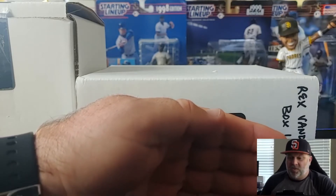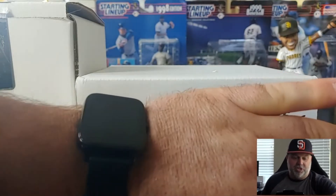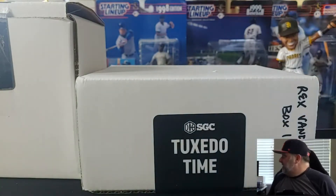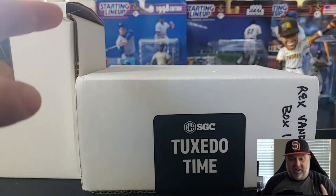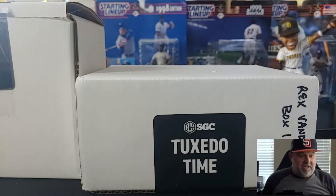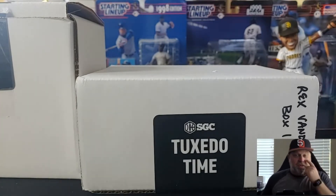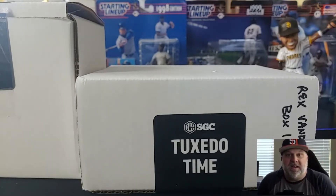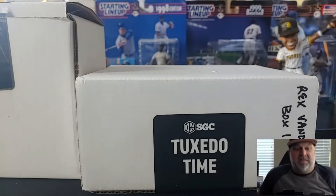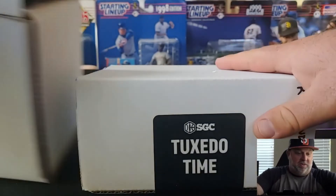Welcome back upcyclers. We've got a banger for you today. I just got a box back from grading, so let me give a quick check to the old watch — oh, it's tuxedo time. Let's go. So I believe there are a total of 39 cards in these two boxes. I don't think they're in any particular order — various sports, various years. These were pre-screened by my friends over at gotbaseballcards.com. They do a great job over there. Very happy with their service. We've got a lot of cards to look at, so let's get to work.